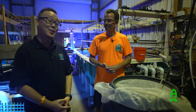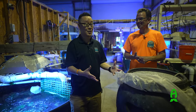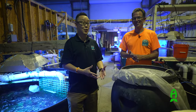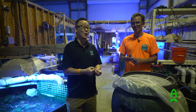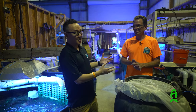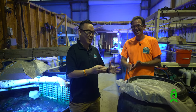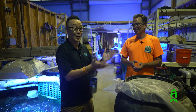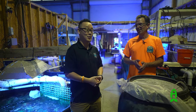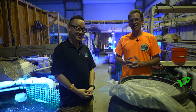Alright guys, thanks for watching. This has been Chris's personal method of how to dose Kalkwasser. For those of you who watched the previous video and didn't get this information — now you do. I'm sorry it took so long; Chris lives about four hours away. But we're here to set the record straight and provide the right information. Thanks for watching, and you guys have a great day.